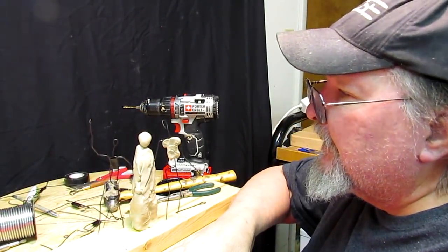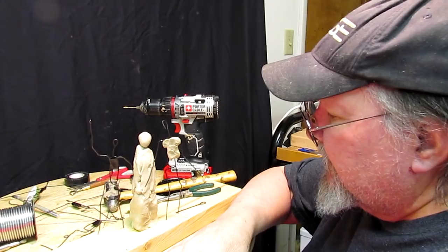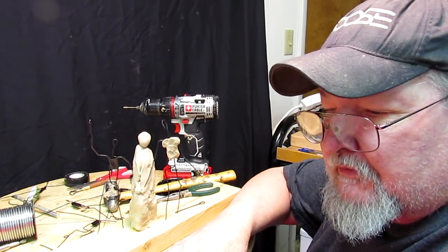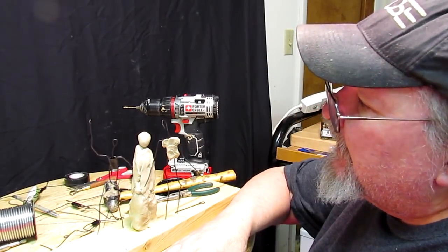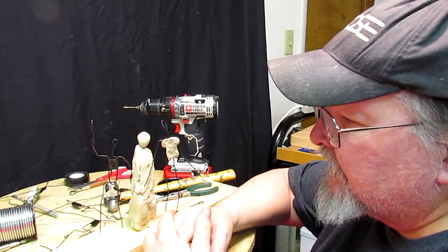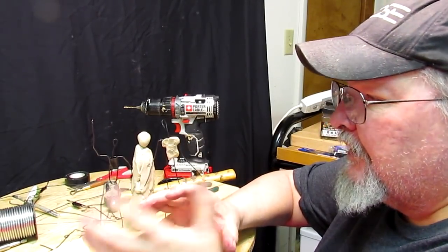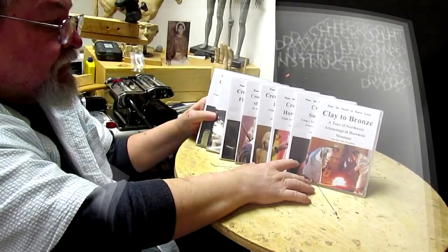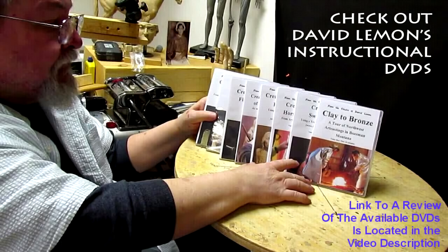Alright, I'm going to take a break now, and next time when I come back in, I'm going to hopefully have the clay completely soft. It's getting there. Like I said, it's just going to be a sketch — I'm not going to pay a lot of attention to detail and things like that. Alright, until next time, happy sculpting.